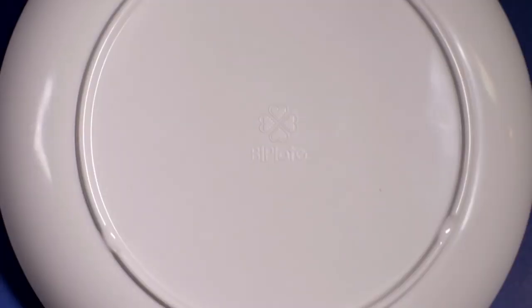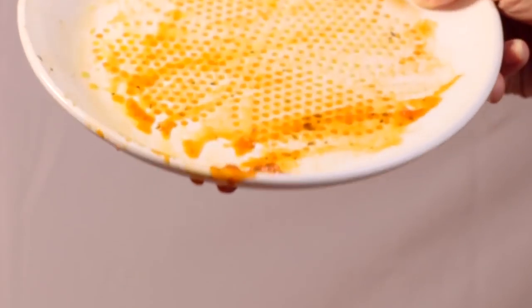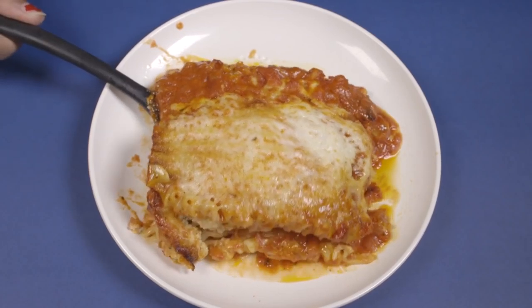So for a lot of my clients, the hardest thing about losing weight is changing the way that they eat. The BiPlate is an amazing tool to reduce your caloric intake without even trying. It's got hundreds of dimples that collect the fat from the food, reducing the calories without changing the taste at all.